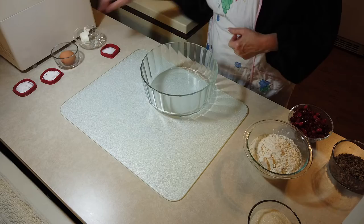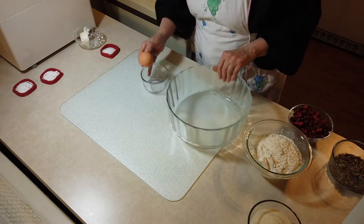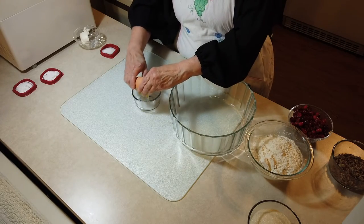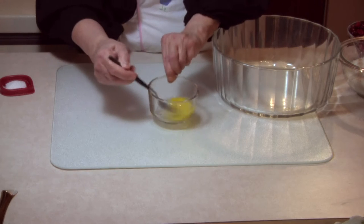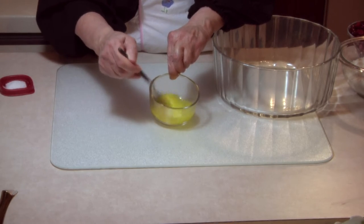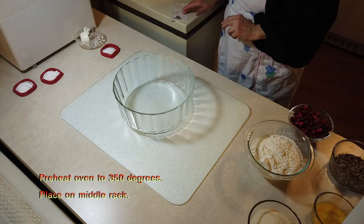The other little instruction — we have our egg. Get rid of my egg shell. It always wants you to beat your eggs. I've already preheated my oven at 350 degrees.